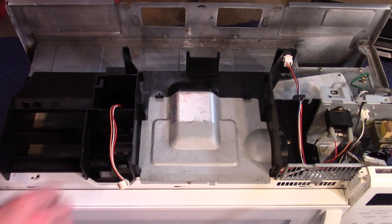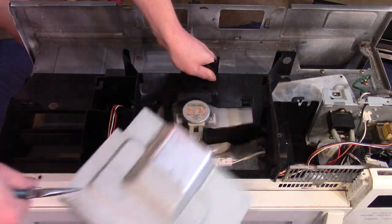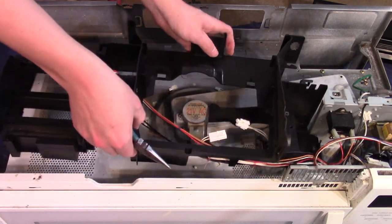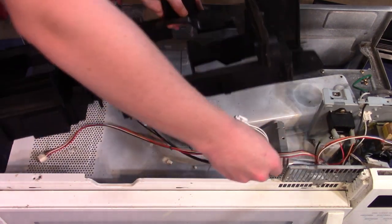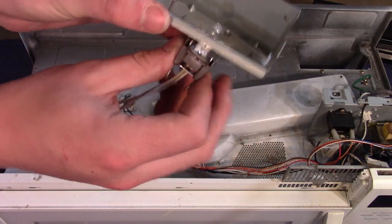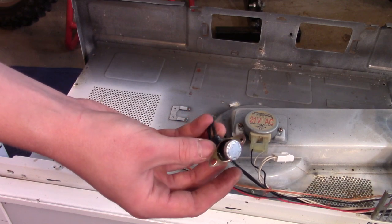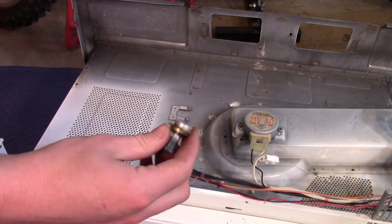This big black plastic piece here is like a baffle. Let's see if we can try to take it out. It looks like there's a light here. Over here we have a little temperature switch — it breaks the circuit when it gets to a certain temperature, so this would make sure the microwave isn't getting too hot.